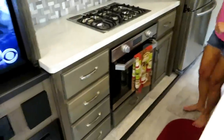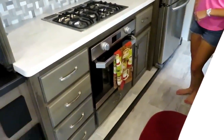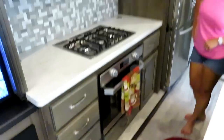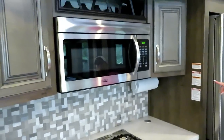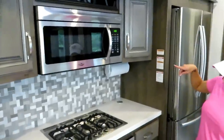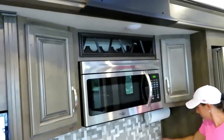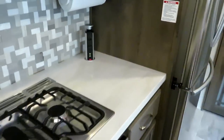Over here we have plenty of storage for cooking utensils. It has a residential gas cooktop with three burners and a convection microwave oven, so you can microwave or actually cook in there. There's some lighting up at the wine rack area.